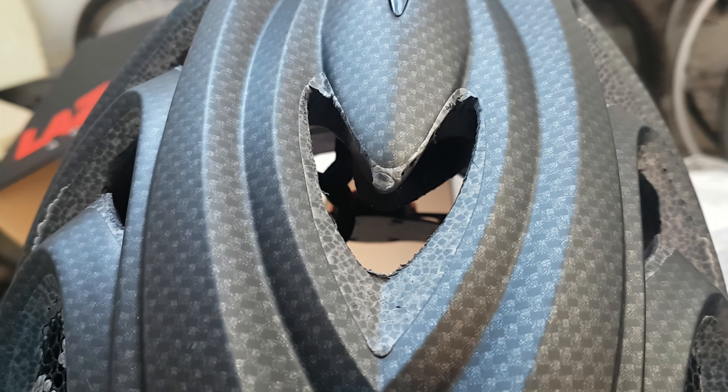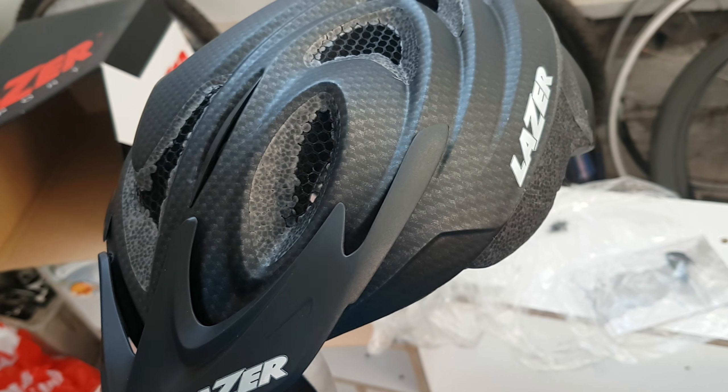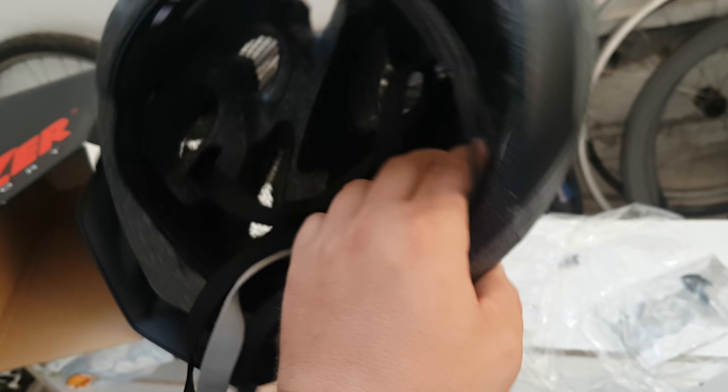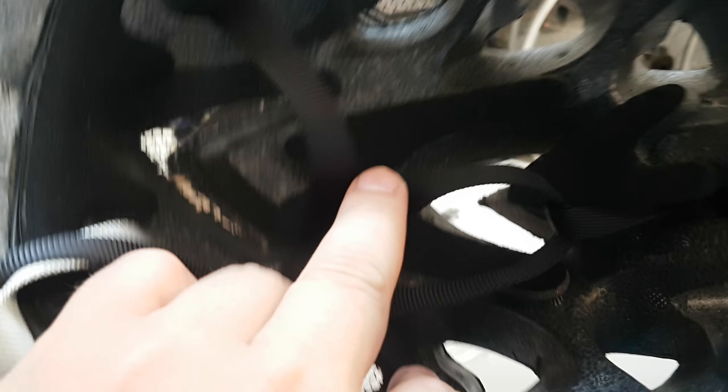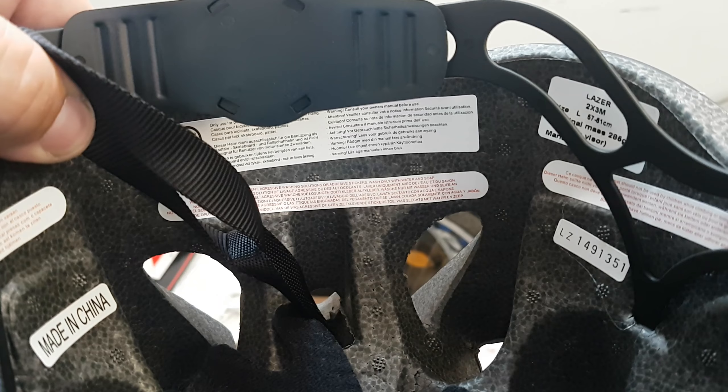Look at the finish — well, it's horrible, horrible finish. Anyway, it's just a helmet. Well, it's made in China, but it's original — but it's made in China.